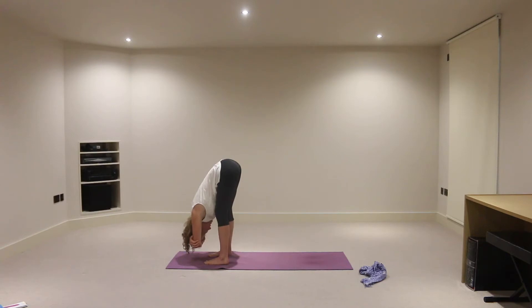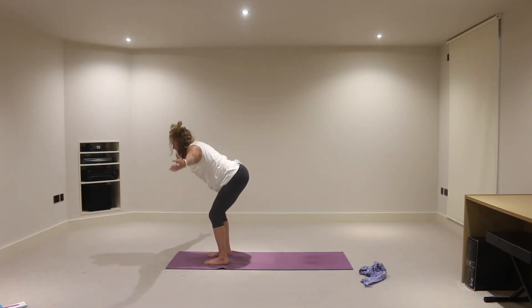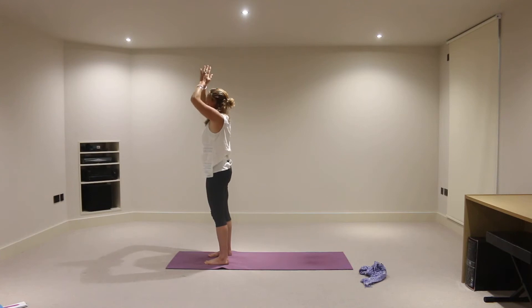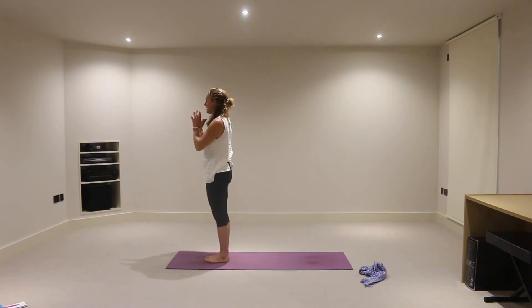And then bringing yourselves up to stand from here. Let's soften into the knees. On an inhalation, reach the hands out to the side of the mat and lift the energy from the earth all the way up towards the ceiling above the crown of the head. And then exhale, bring that energy to heart. Releasing the hands down, let's bring the feet together now. We'll run through a few sun salutations here, so hands to the heart.